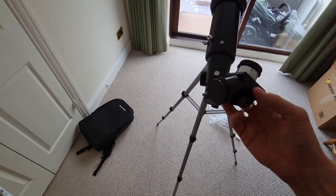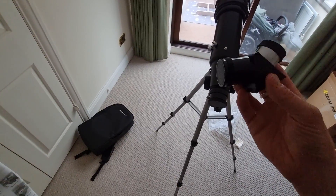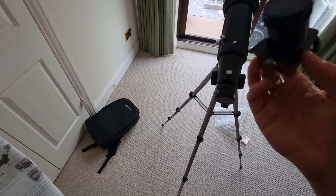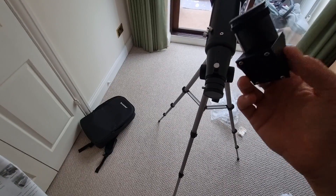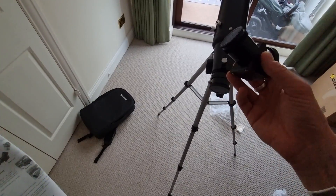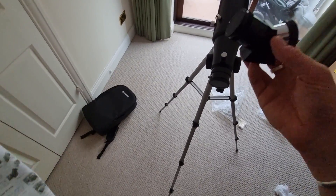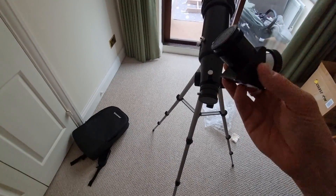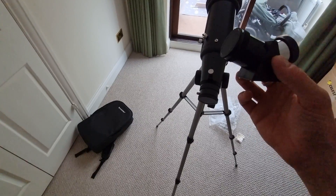I'd now like to show you how to install the diagonal. This is essentially where we put the eyepieces in, and it's an important piece of equipment because it helps divert the light at a right angle to the light path of the telescope. This allows you to observe in a position that is far more comfortable. It's an erect diagonal, which means the image will be the right way up — in some optics the image is literally upside down, but this helps prevent that.